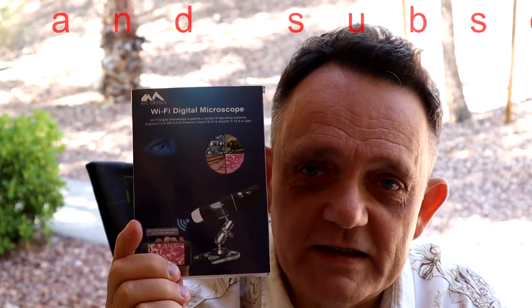I got a recent new toy. It is a Wi-Fi digital microscope and it's actually pretty cool. It says up to a thousand magnification, but I'd say it's probably closer to around seven to eight hundred.